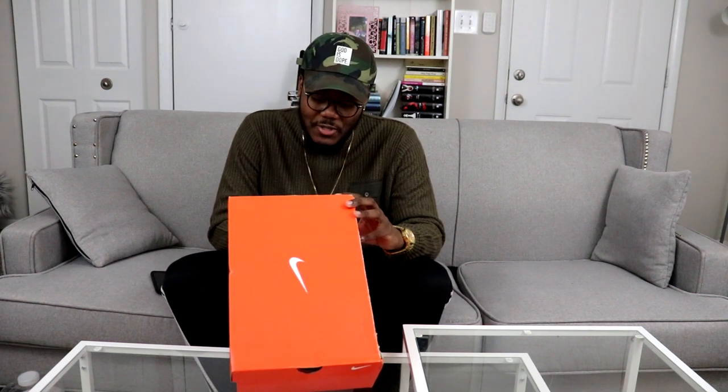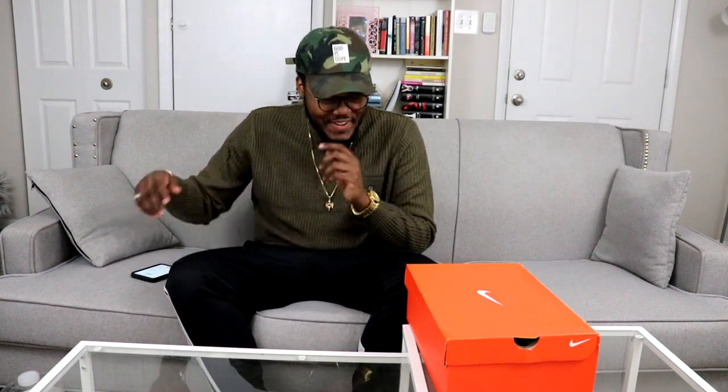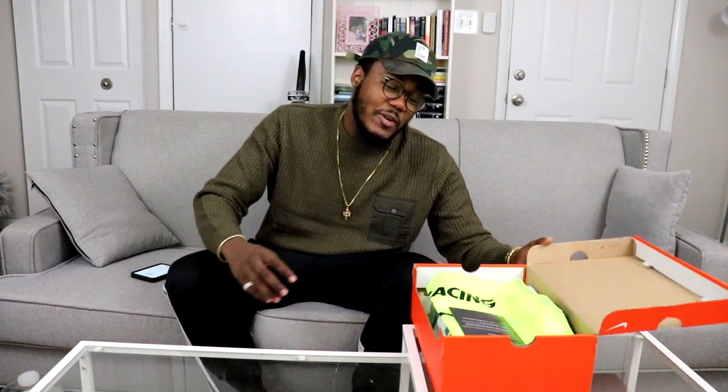The official colorway on these is White/Lucid Green/Summit White. Retail — I did not know it was this much — these are $150 retail. But hold up, we ain't pay that. I'm gonna flip up this shoe and tell y'all how much we paid, then we'll wrap it up.